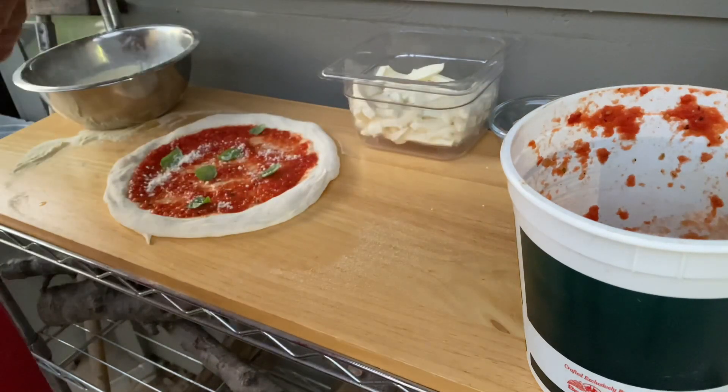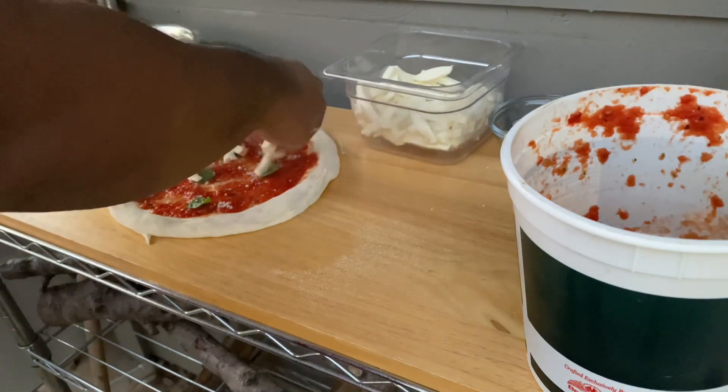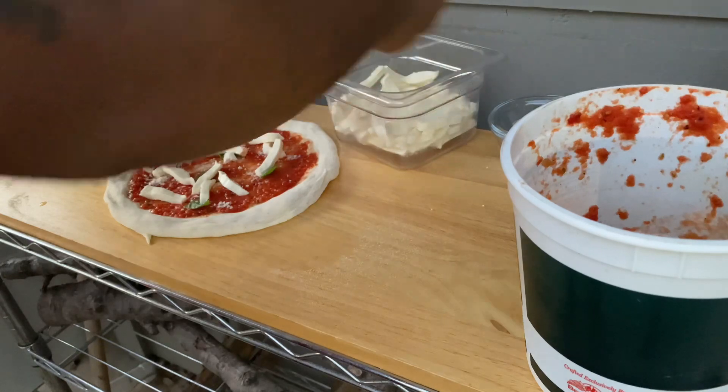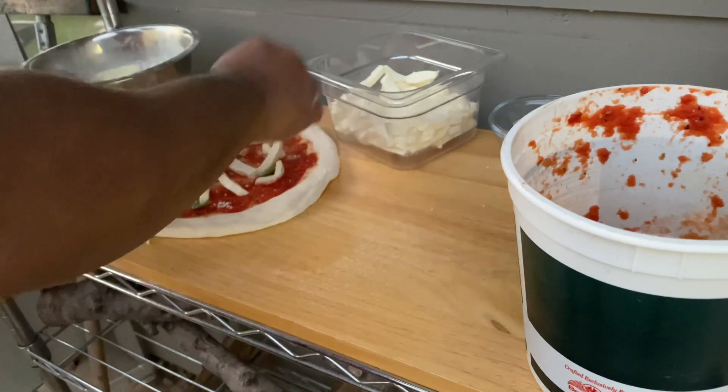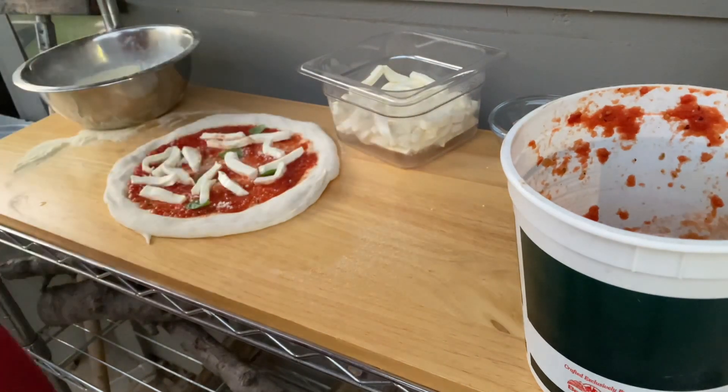Here I add the parmesan and now the fresh mozzarella. The mozzarella that I buy is very, very wet, so what I have to do is cut it ahead of time, place it in a container to drain off some of the excess moisture, and put it in the refrigerator for a few hours up till overnight, just to dry it out a little bit more.